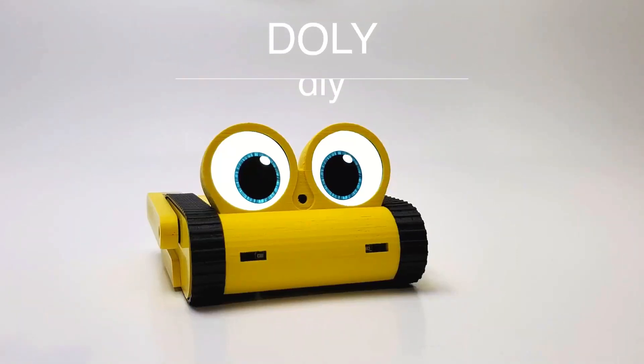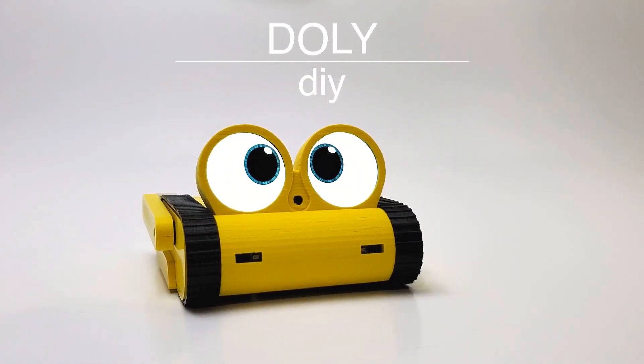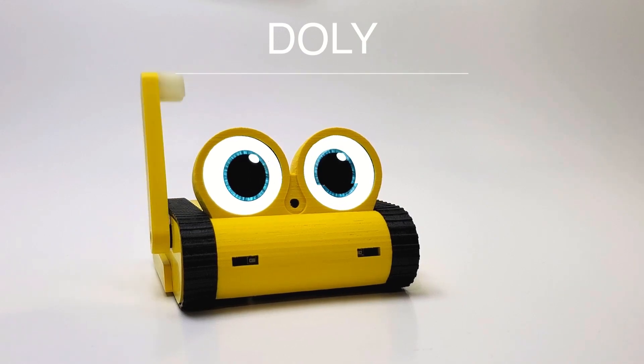Introducing the DIY Doley Robot. This video will show you how to assemble the DIY Doley Robot.